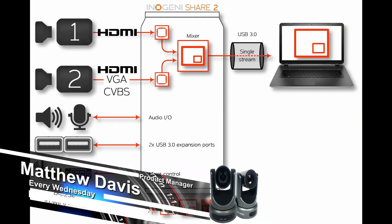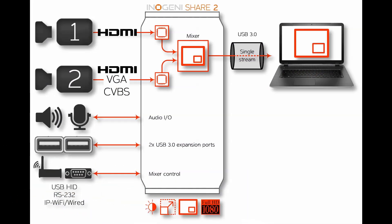Let's show the wiring diagram here, then we'll show a video of it in action. What we see here is two cameras: one is going in straight HDMI, and the other port is a DVI — even though it's also showing VGA and composite video. So we're bringing in two cameras via HDMI and DVI. We have a USB microphone plugged into it, and one USB going out to our PC.